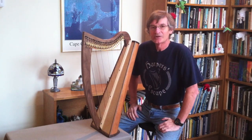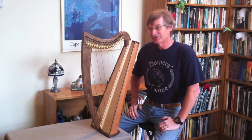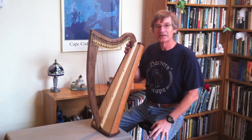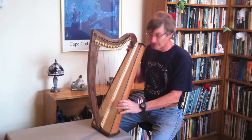I debuted this harp at Somerset Harp Festival last July as the harp that flies, because it is a travel harp, and one feature this harp has that the other travel harps don't have is that the frame detaches from the sound body.